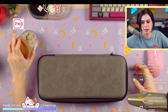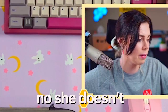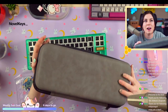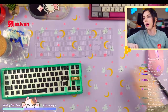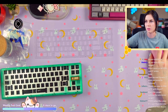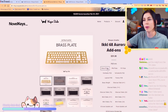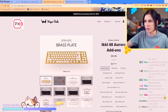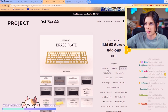That's what our first build is going to be with. Let's go through some options together — let me pull up the options page. You can get a brass plate, an FR4 plate, a PC plate. All of these are fairly cheap other than the brass plate which is 30 bucks. FR4 is 20, PC is 18.